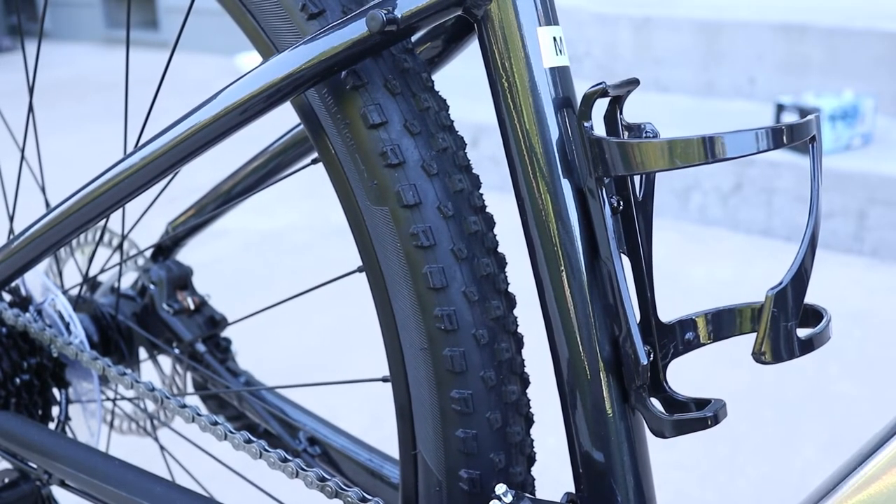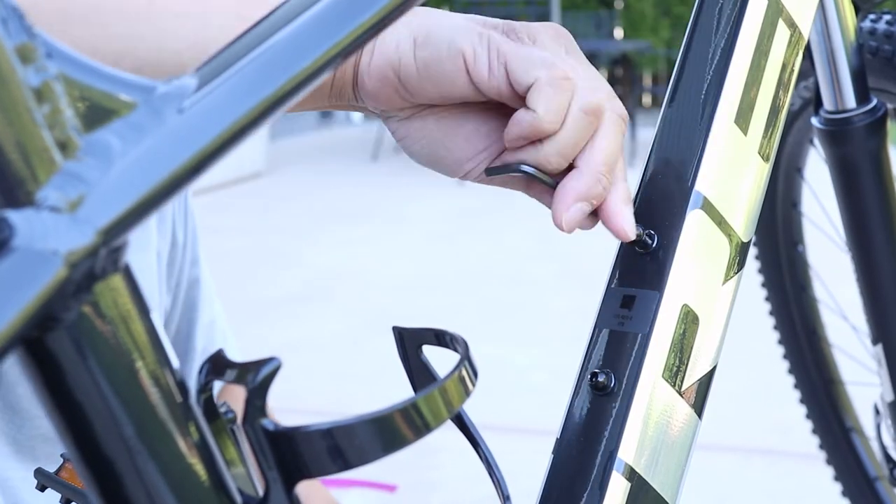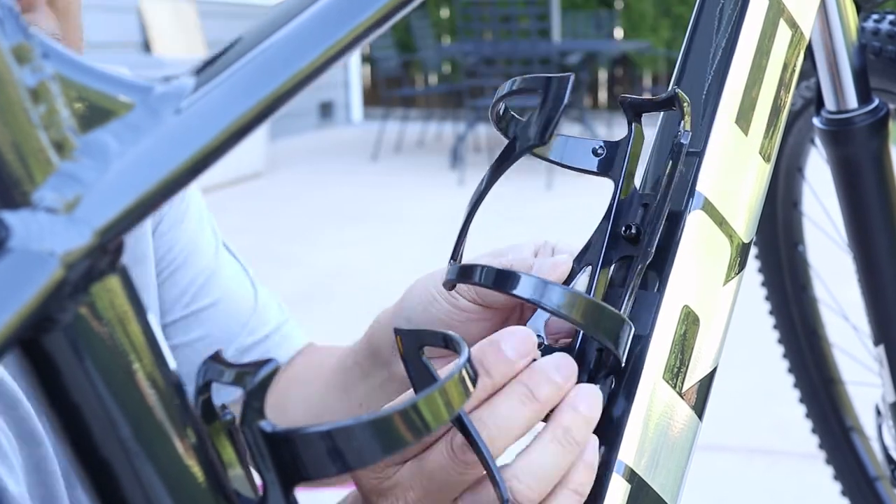When done, this is not going to come off. Since this package came with two bottle cages, I'll quickly install the second one. And then I'll show you how the bottles go in here.